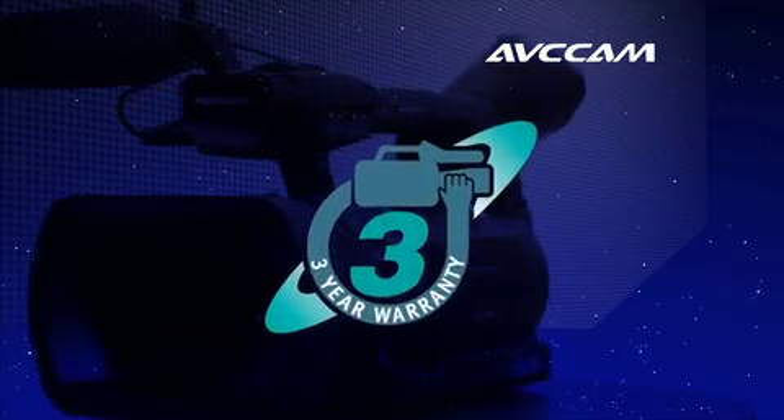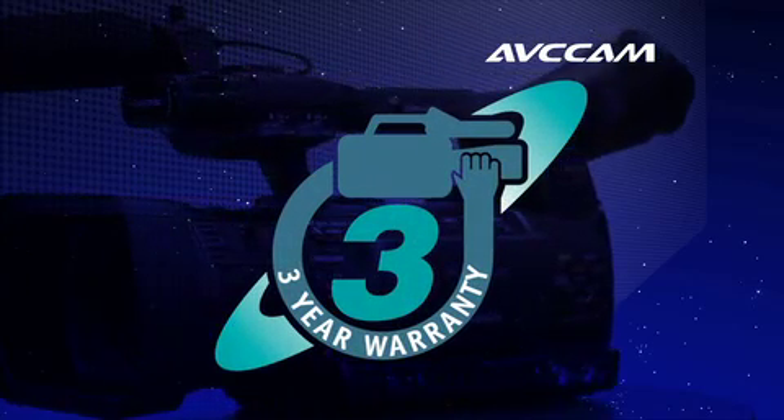To top it all off, the AC-160 comes in at $4,795, with the AC-130 following up at $3,895, and both are backed with Panasonic's industry-leading three-year warranty.